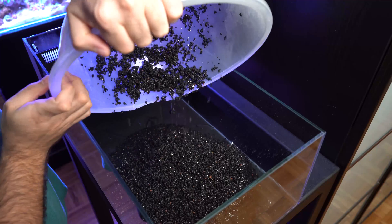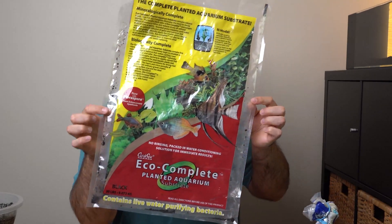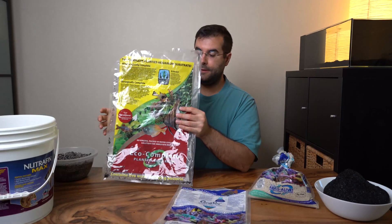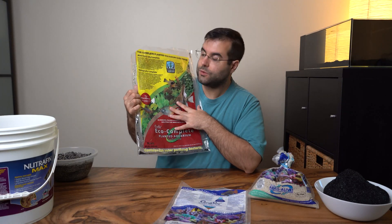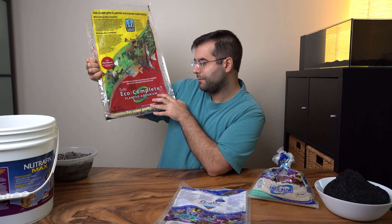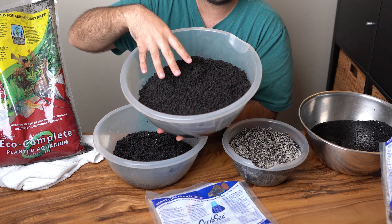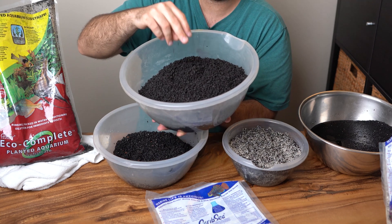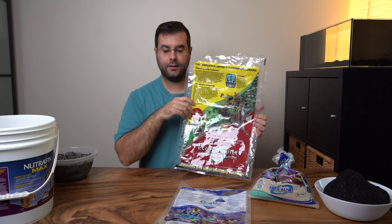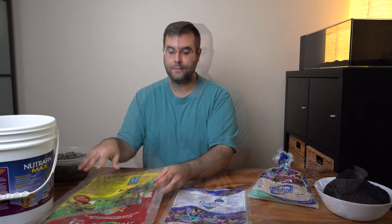Then I went to my freshwater store and saw this bag — I was like, oh my god, this is exactly what I wanted! Looking at it through the bag it's basically a black volcanic rock substrate. The only thing is it's made for freshwater — it's the CaribSea Eco Complete Planted Aquarium Substrate. It's designed for plants; they mention flora, spore, wood enhancement, symbiotes — and it contains bacteria made for freshwater.